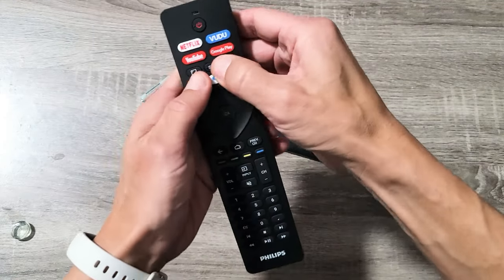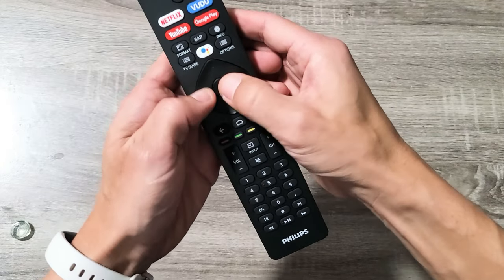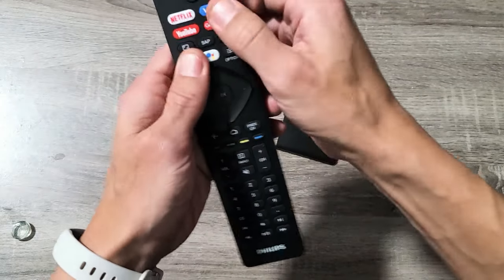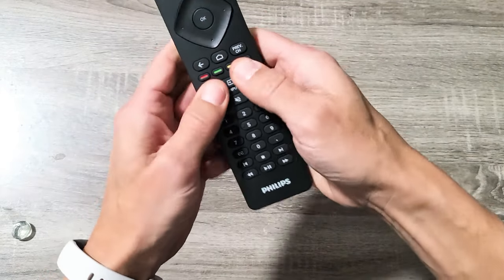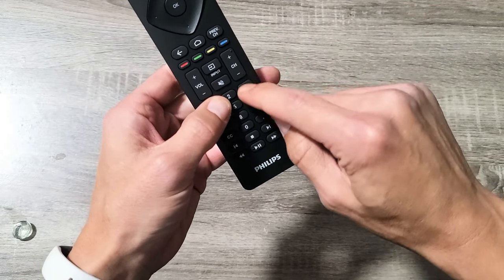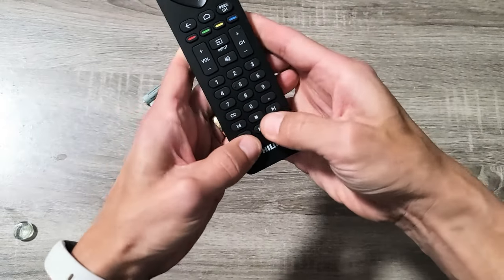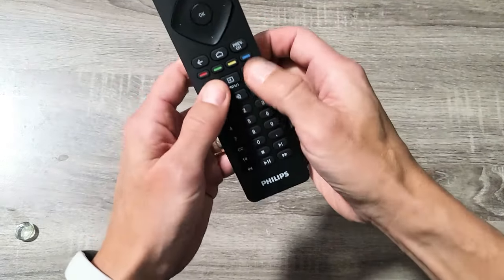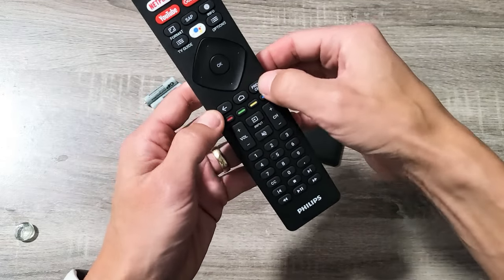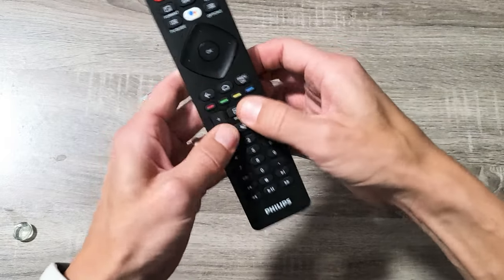Press every single button on here, every single one, in and out. What typically happens is if you got water, soda, drinks, hand lotion, sweat, or drool from a kid in the remote, it can cause an issue on one button which creates other issues on the remote. So get every single button nice and loose. Sometimes you can feel like one button is not pushing in right and that's usually the culprit. Just keep pressing in and out really hard until it's nice and loose.